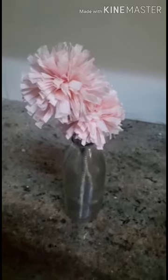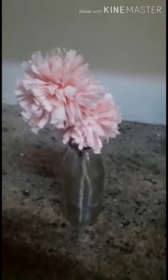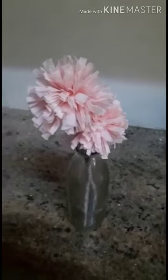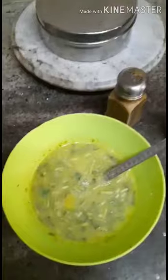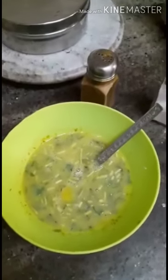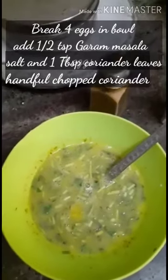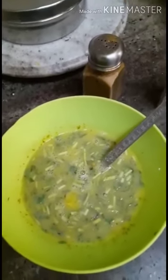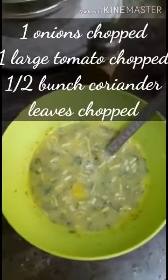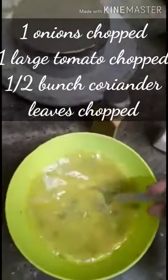Good morning guys, welcome to Family Recipe Ghar. Today I'll be making some easy and quick egg recipe. Here I've added four eggs, some salt, half a teaspoon of garam masala, and one teaspoon of chopped coriander leaves, and then whisked it. Let's get started.